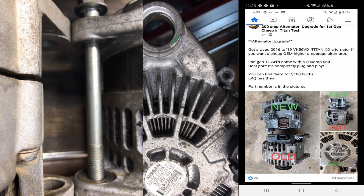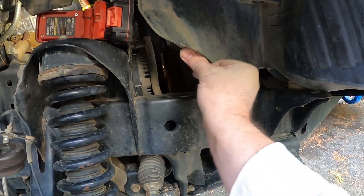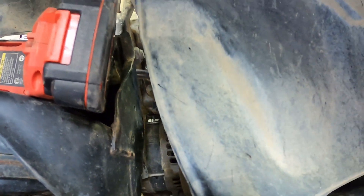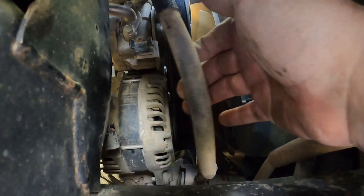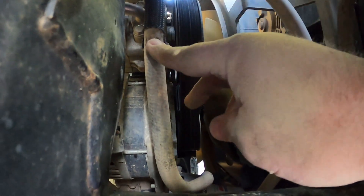The Titan XD alternator — emphasis on the XD. This is going to be the gas VK56 alternator, not the diesel. The designation you need to look at is EZ30A. When we talk about removal and installation of the alternator, it is quite simple actually. If you look here, that right there is the alternator, and that hose — that's the power steering hose that just comes unclamped. I've unclamped it — clamps right there.